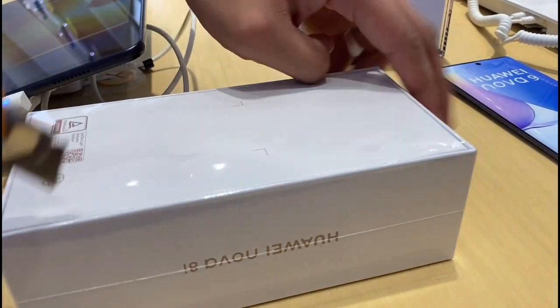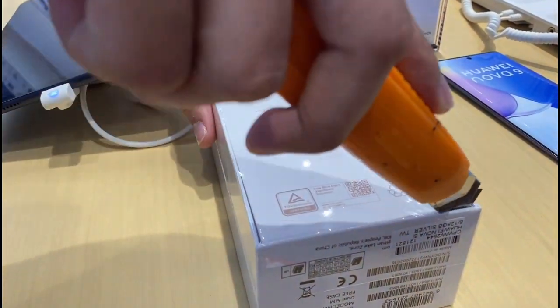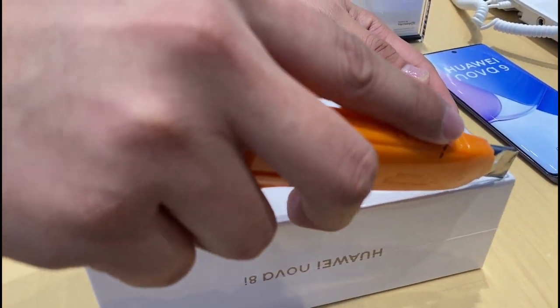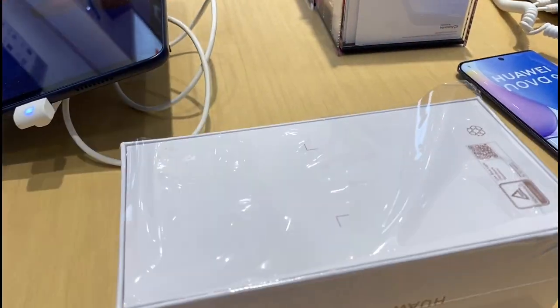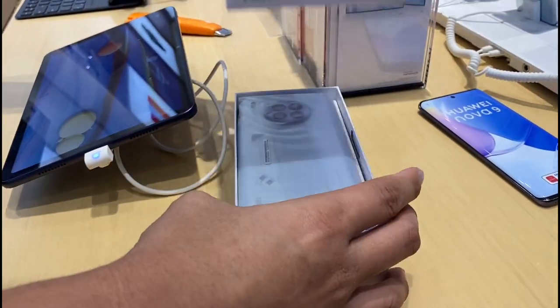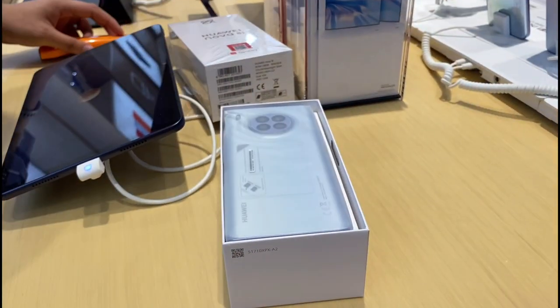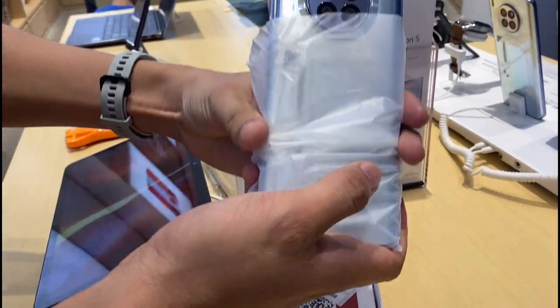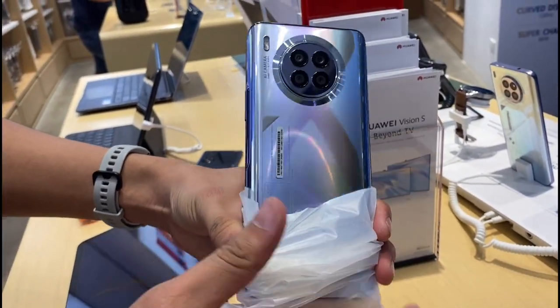So, I'm going to unbox Naya, guys. It's here, guys. Oh, it's blue. It's here, Naya.